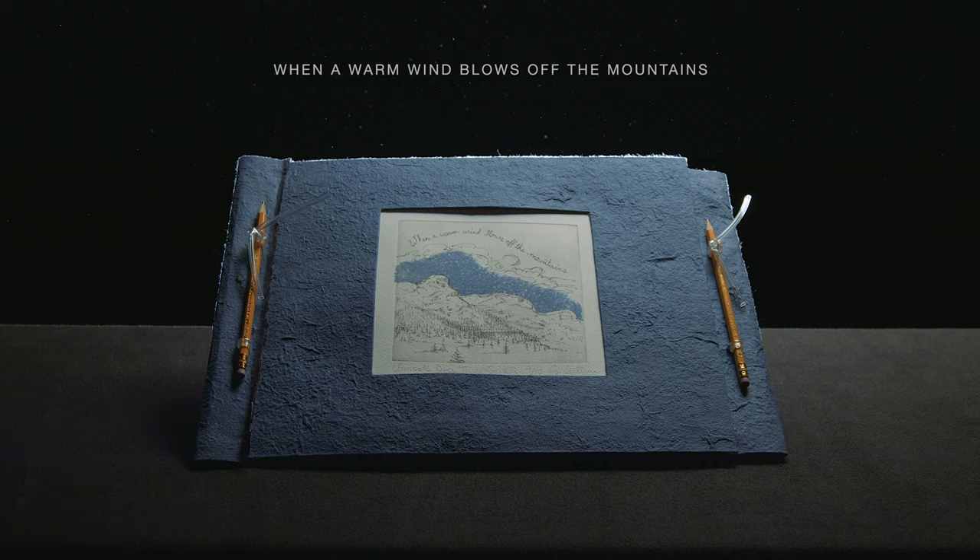I think I was inspired by the setting. The Glenmore Reservoir Pathway is where I like to walk or bicycle around several times a year. It's a circle, so sometimes you go in one direction, sometimes you go in the other direction.